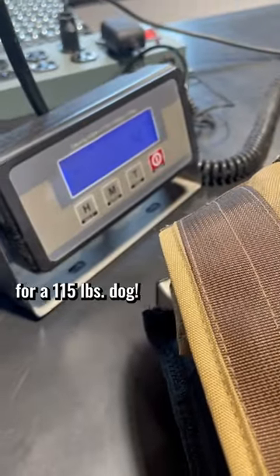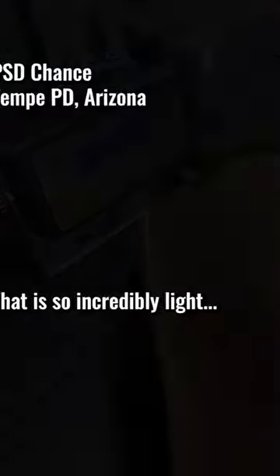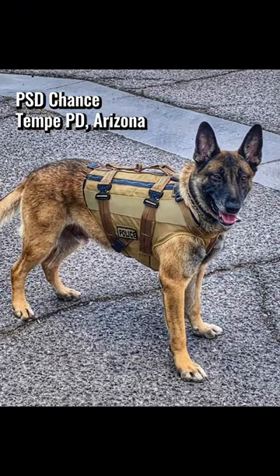4.7 pounds. 4.7 pounds for a 115 pound dog. That is so incredibly light. It's unbelievable.